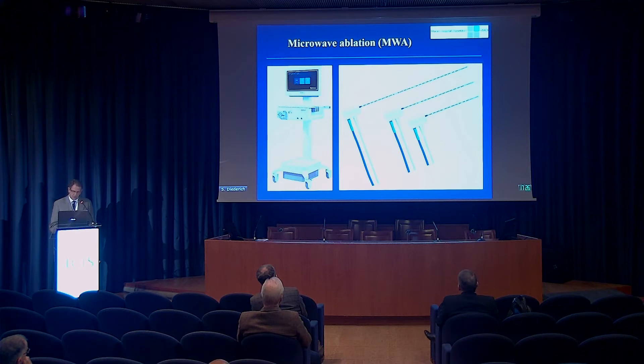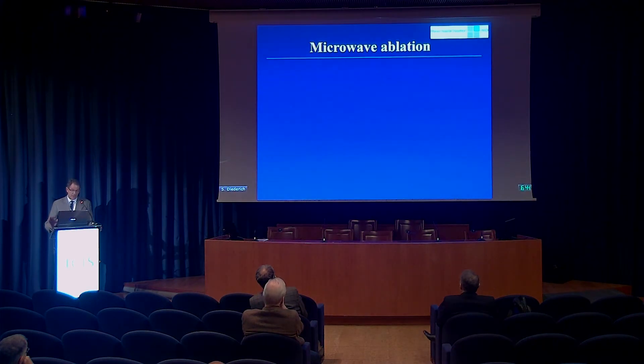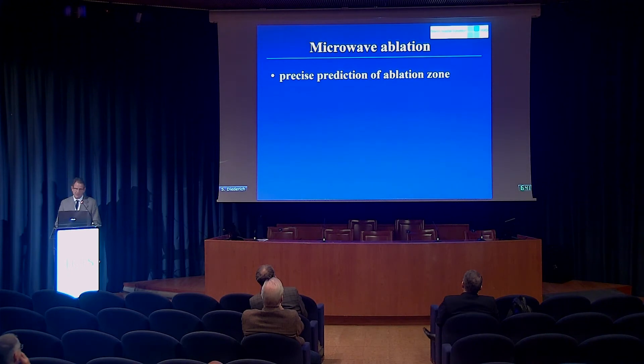We use a system with water cooling, but there are also systems available with no water cooling. Something I really like is that the manufacturer provides a chart or software program to predict the size of the necrosis that can be created using different energy levels and different times. I don't quite understand why the chart includes ex vivo figures, since all of us will do this in vivo, so we could probably spare that. But otherwise, it's really nice to predict on a chart the size of the necrosis you will create using a certain time and energy — easier than with radiofrequency ablation.